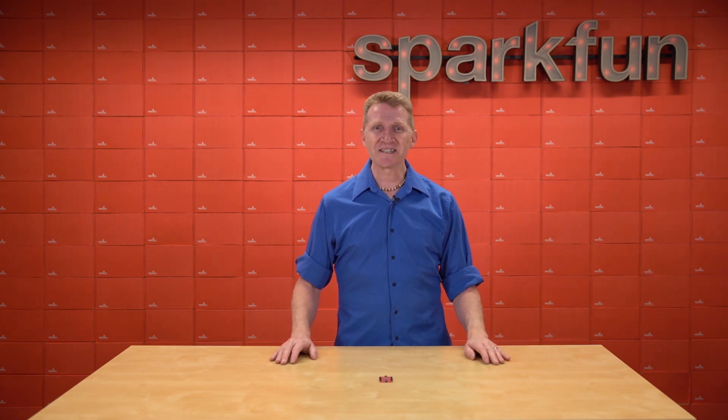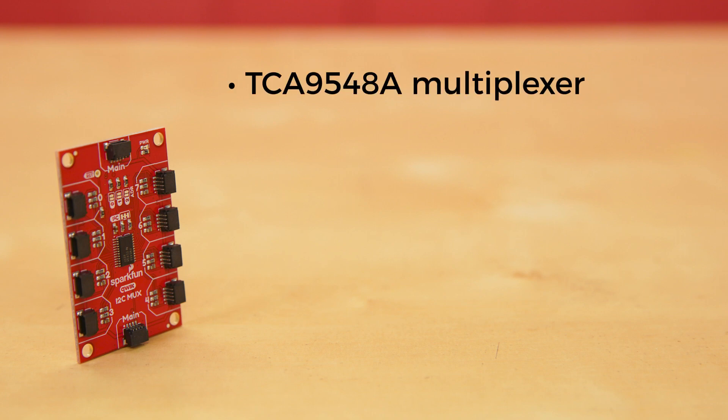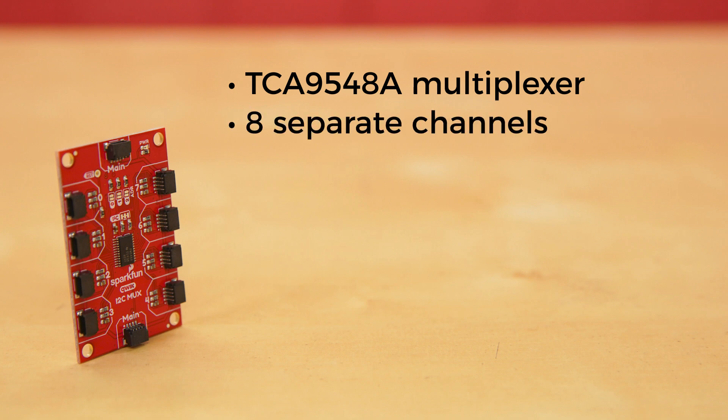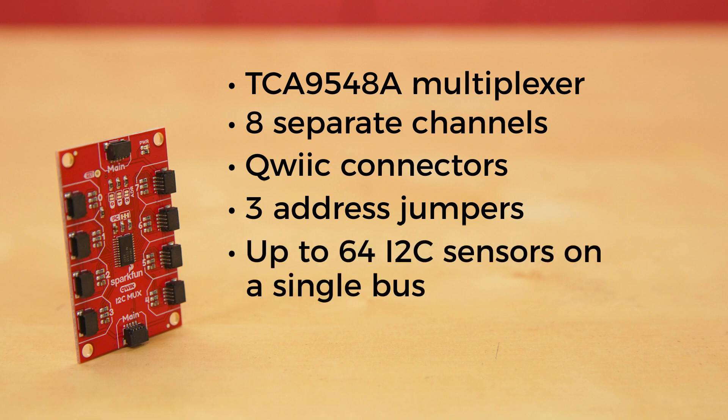Let's take a closer look at what the new Mux V2 has to offer. This updated version of the QuickMux Breakout uses the TCA9548A multiplexer. It keeps the eight separate channels, each with its own quick connector, but there's now an additional quick connector with a pass-through trace. This bypasses the mux and allows you to daisy chain other quick boards or even additional Mux boards. Three address jumpers give you eight configurable I2C addresses, so you can get up to 64 I2C sensors with the same address on a single bus.